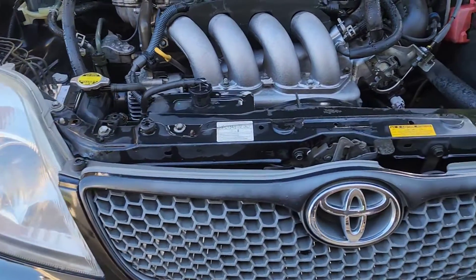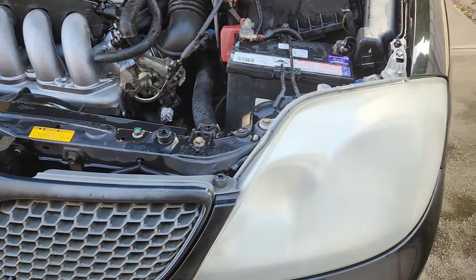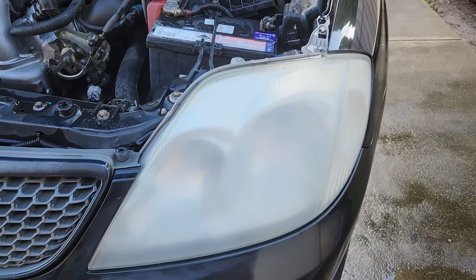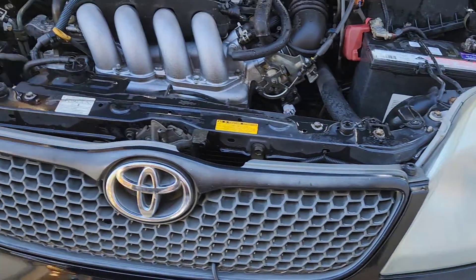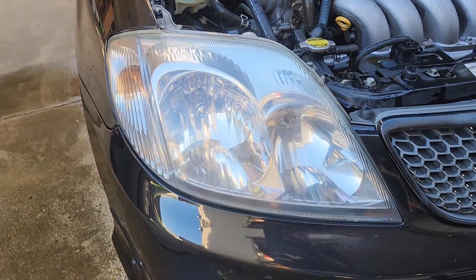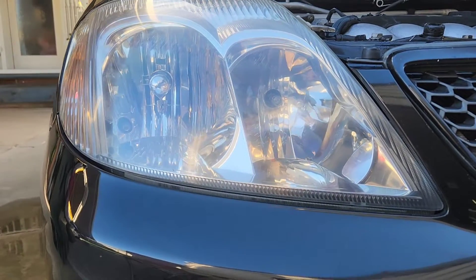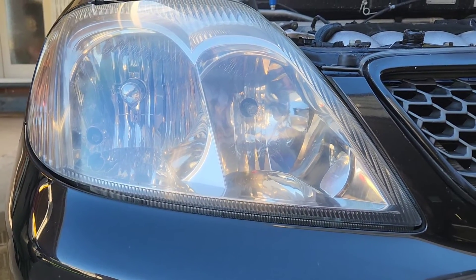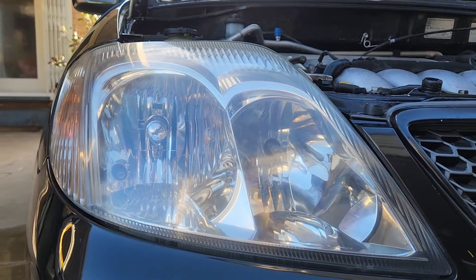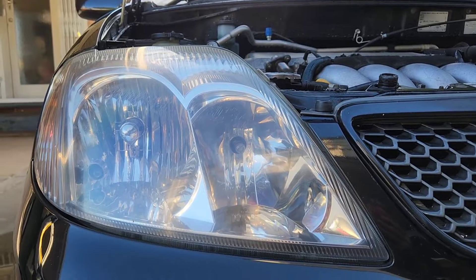I'm just messing around, I'm not actually trying to do a start to finish job here. Started sanding this side back — just a slight difference. Get down to eye level, look at that. It is no longer yellow.